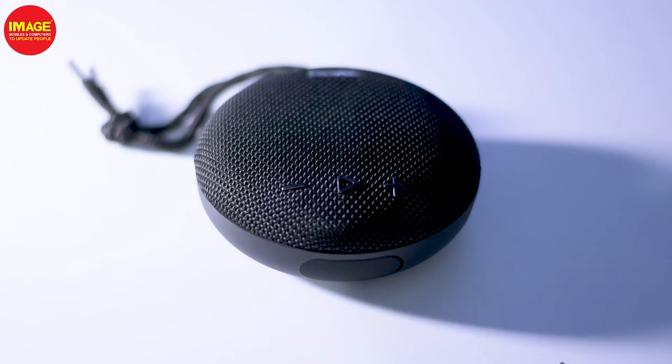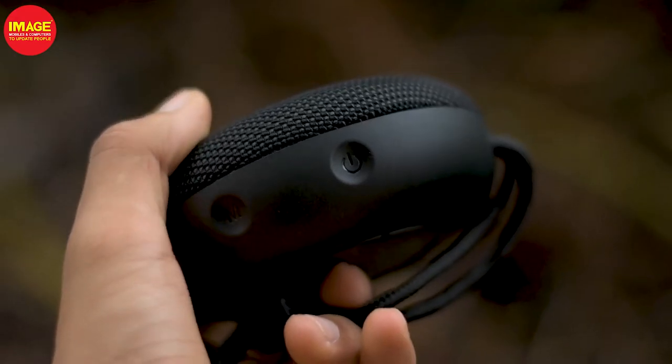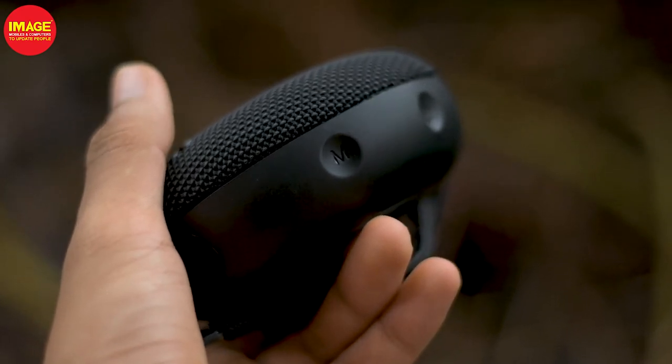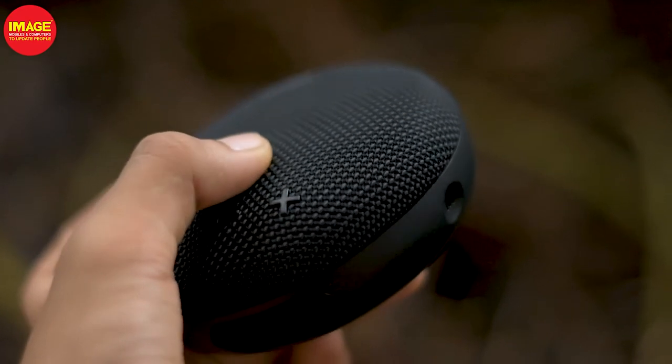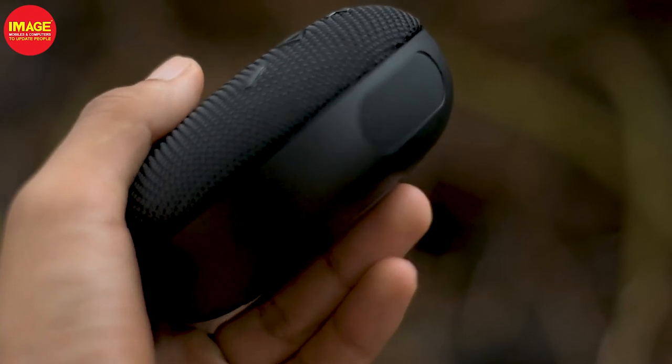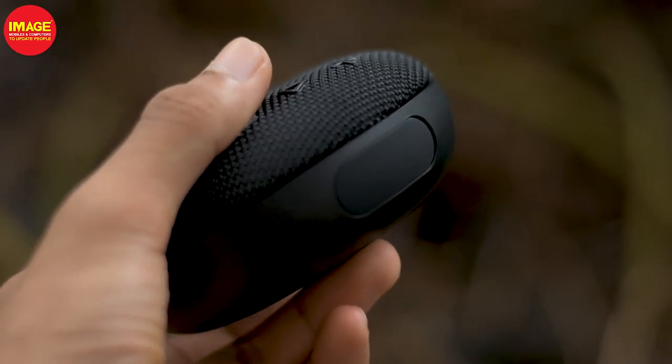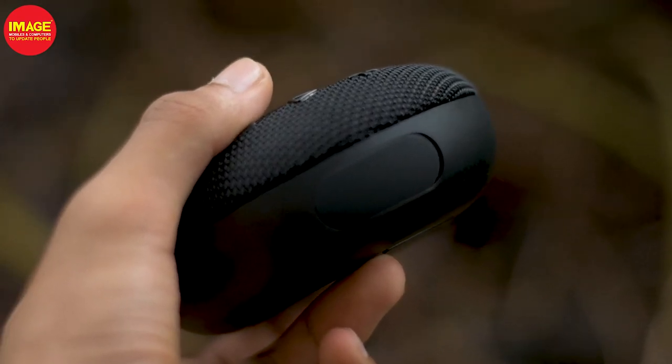We have a premium look for the speaker. We have a power button here with a long press function. There is a mute button here, and we have a rubber cap. This rubber cap is why the speaker is water resistant.